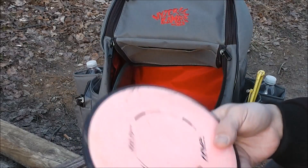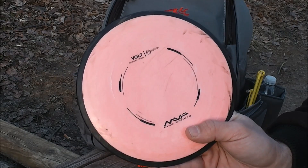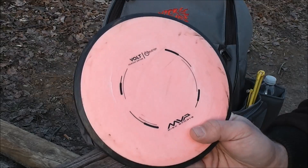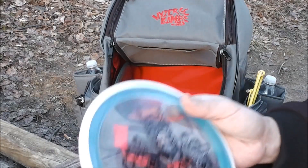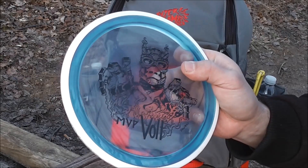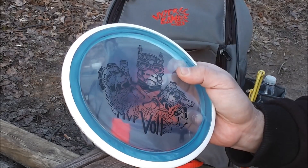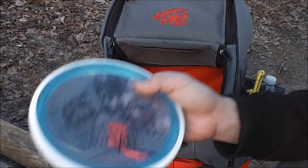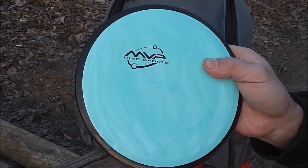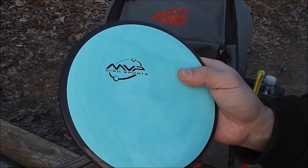Now I carry three Volts. This is one of the first ones I ever received from the test batch — it's a Neutron first run, very beat up with a lot of turn and a lot of glide. I've got this Eclipse Gold Boy Volt with a really cool logo; it's seasoned a little bit so it's got a little turn but still fades back — pretty straight overall but goes just a little bit to the right. And this is a fresh Neutron Volt that's just dead straight with a tiny fade at the end. This is one of my favorite drivers right now.